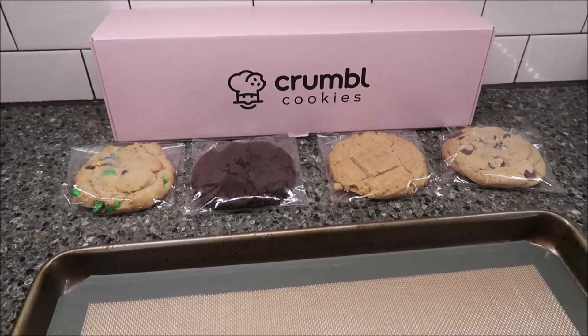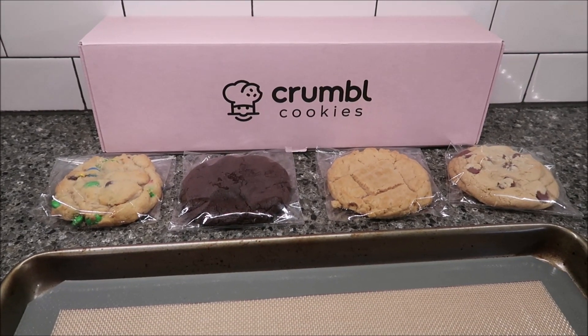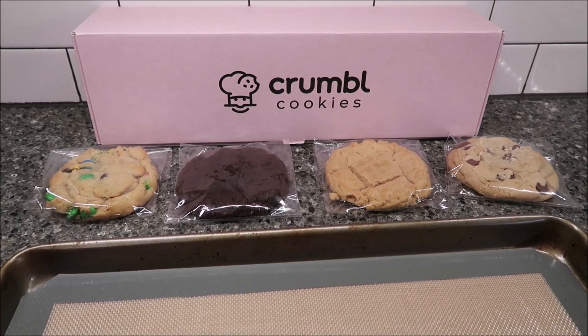Today, Kevin and I are going to be trying four Crumble cookies. These were sent to us from Asma in Ohio, so thank you to Asma.